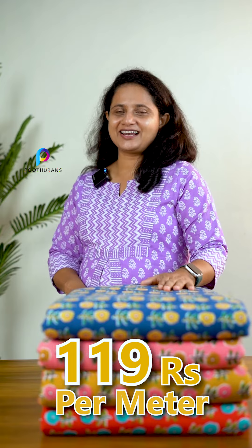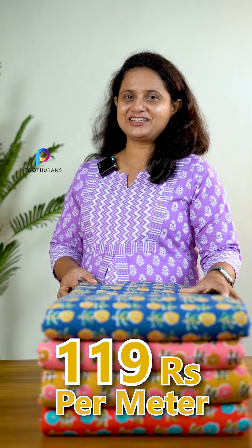There are 4 colors available in this design. We are presenting Pure Jaipur Cotton — we have a new design available. The price is Rs. 119 per meter. It is 44-inch width.